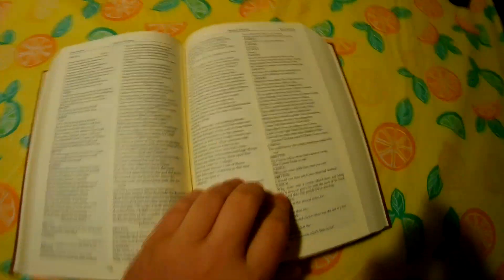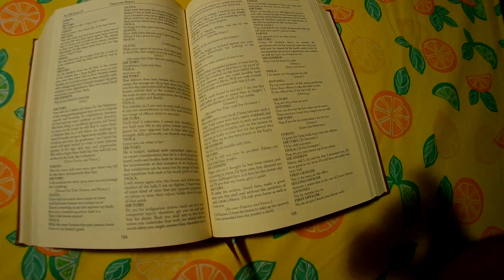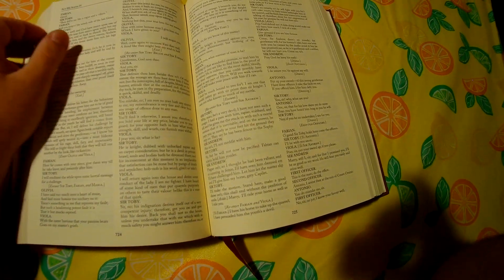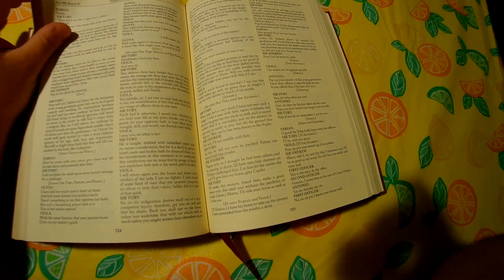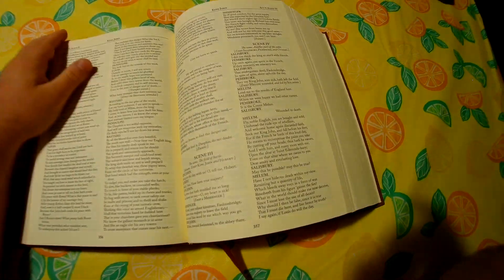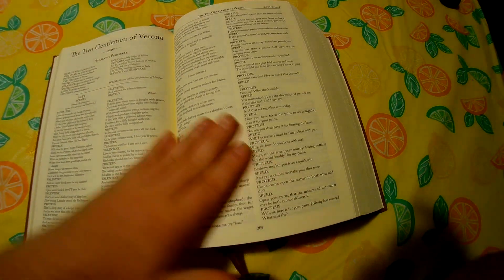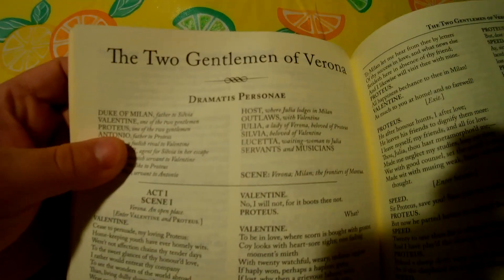Shylock actually comes from Shakespeare. Shakespeare wrote a thing called The Merchant of Venice, and it's about a money-hungry Jewish person. The guy's name is Shylock, and he's obsessed with money. So there are little things in here that are very influential culturally, which is nice.